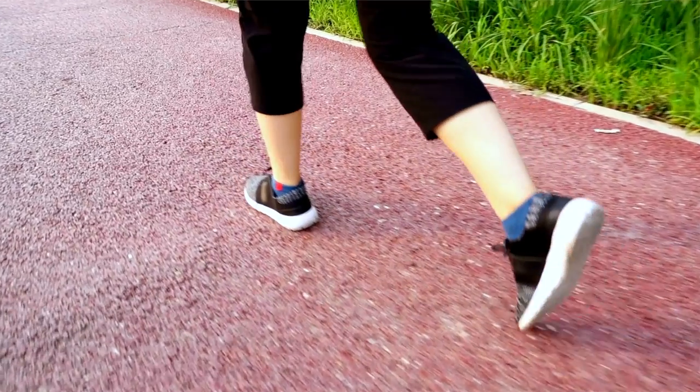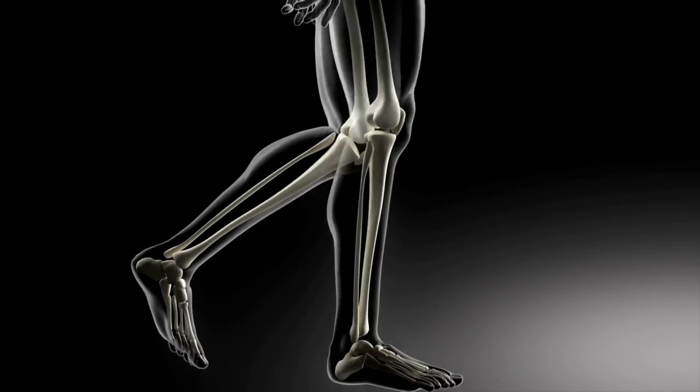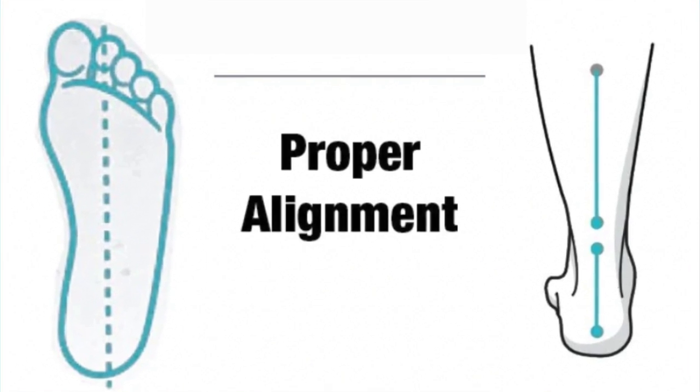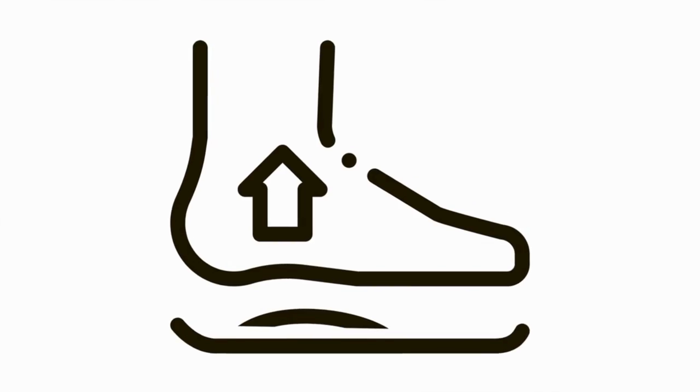Pronation is a natural and common movement of your foot. It can occur during running, walking, and even skating. In other words, it's your ankle and arch rolling or tipping inwards slightly. Your foot should roll forward from heel to toe in a proper stride, keeping your pronation neutral. If your foot pronates, it's an attempt to create some shock absorption as your foot hits the ground.